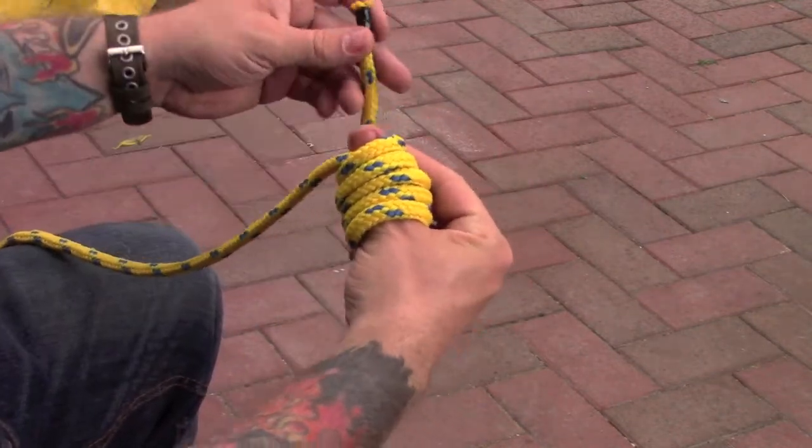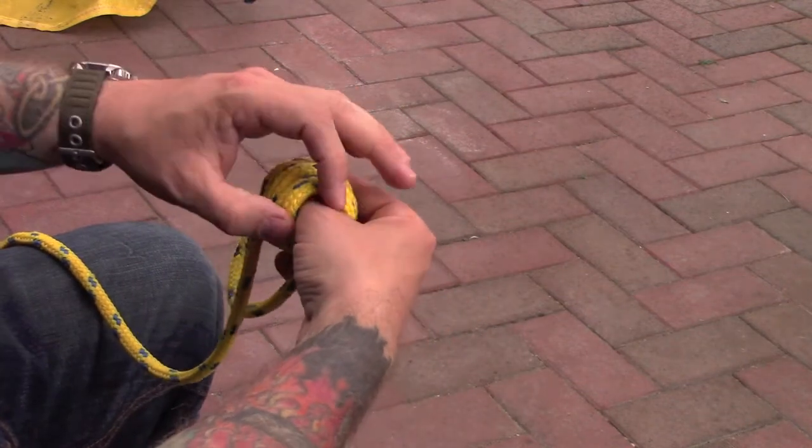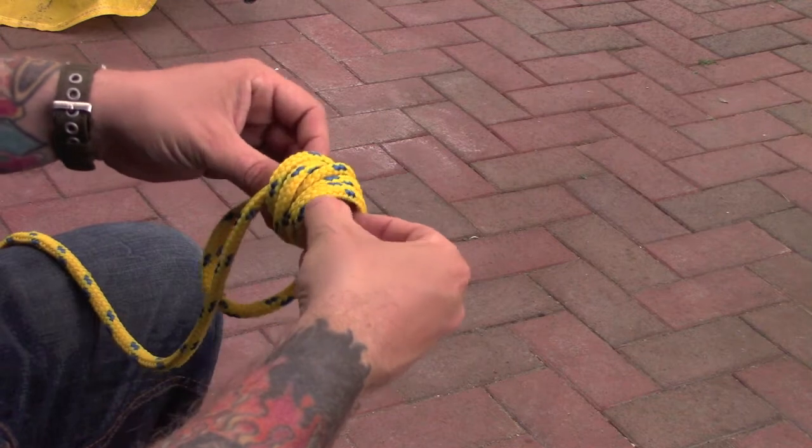Now with the rope at the back, put it back through and follow your thumb — pull your thumb out and push that through.